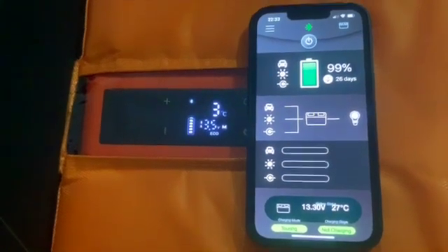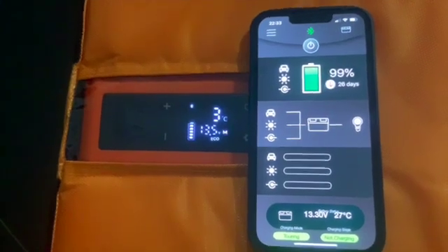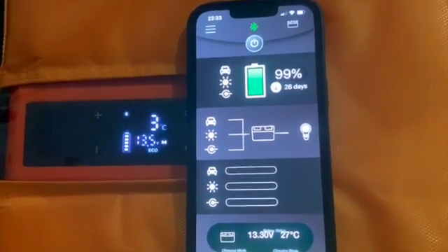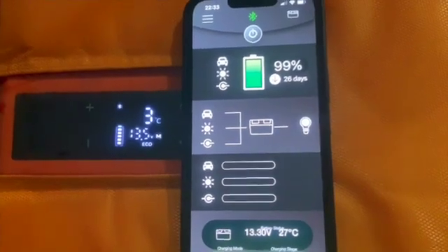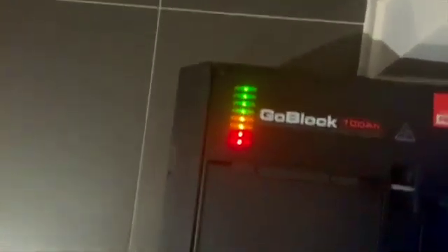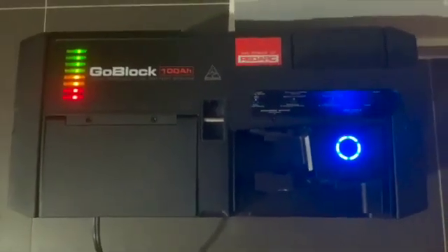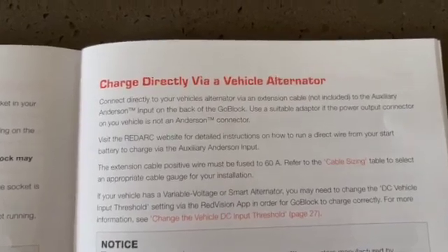This has been running for about an hour now. The compressor has switched off, the fridge is at 3 degrees which is what I set it to, and the RedArc is still showing exactly the same battery capacity as when I started — 99%. It doesn't appear to be drawing any significant current to register on the app. The battery markers are still fully charged on top — it's been impressive.